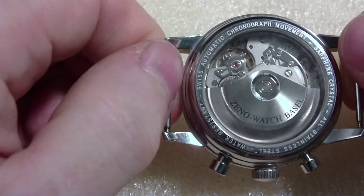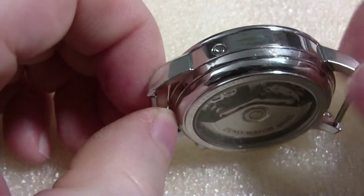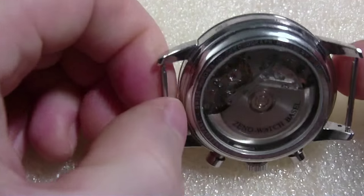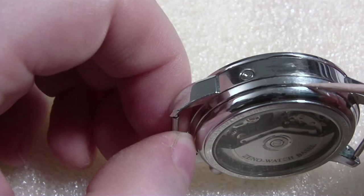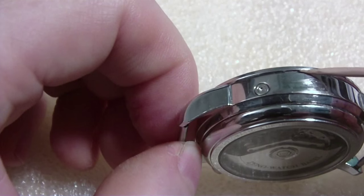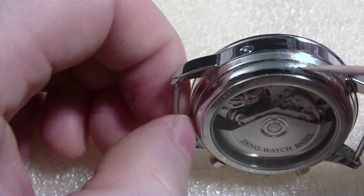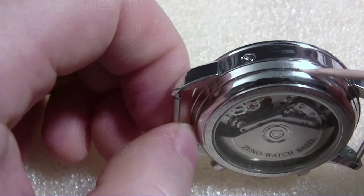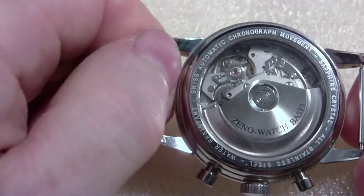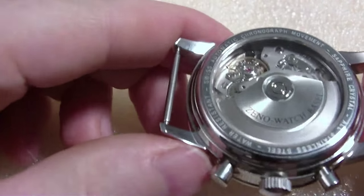It is a snap-on bezel and back. I know this because I looked at my video on how to open up a pocket watch. There are no notches to unscrew — when you look around the perimeter there's a relief to remove the back, and up here there's a relief to remove the bezel. On another watch I took the snap bezel off — these things are a beast to get off and even worse to put back on. So I'm not going to open this thing up.